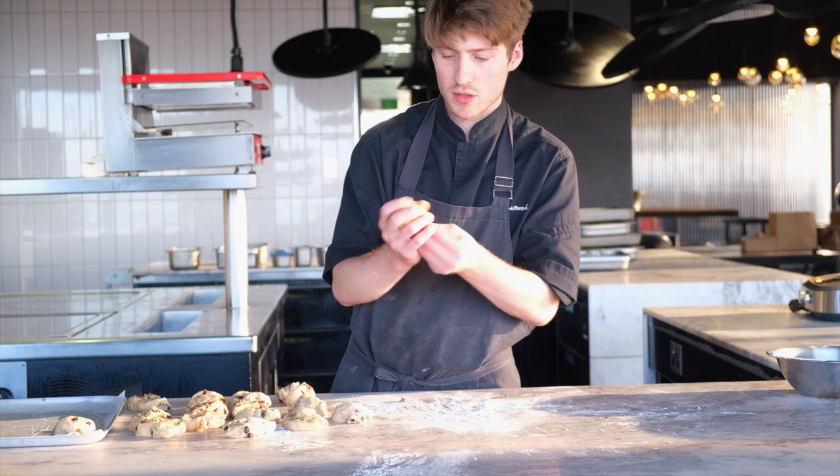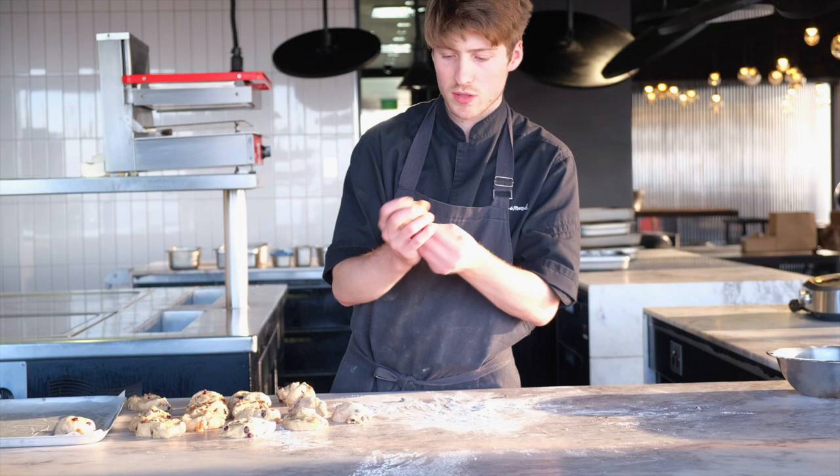Once we have all our portions rolled, we need to let them proof again for about another 30 to 40 minutes — same sort of concept, let the fermentation happen.